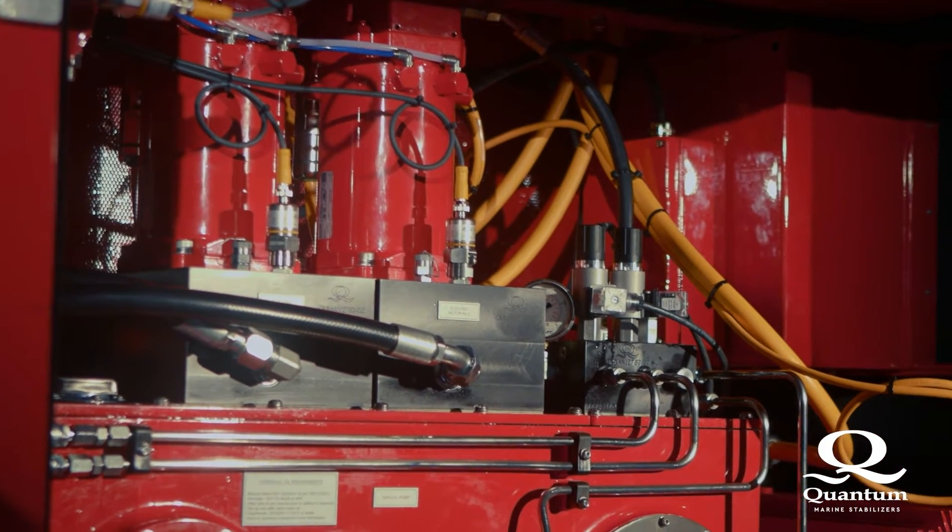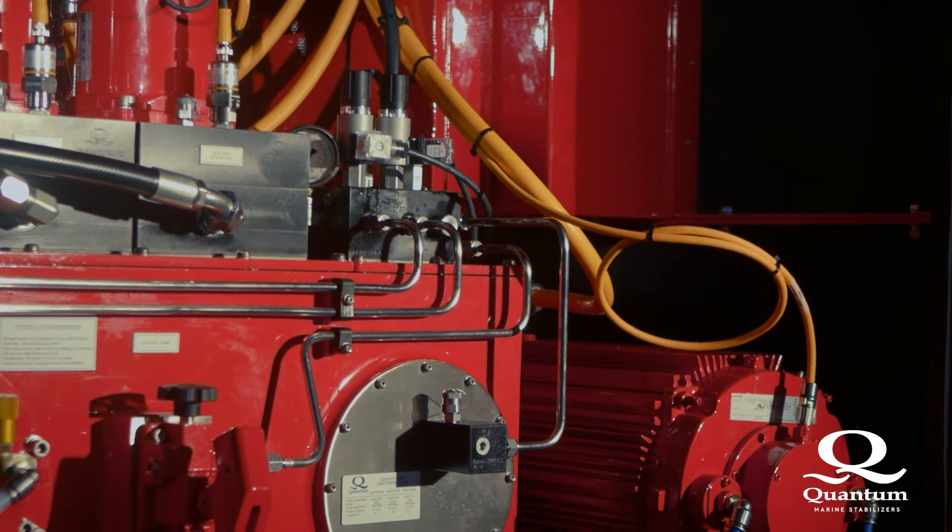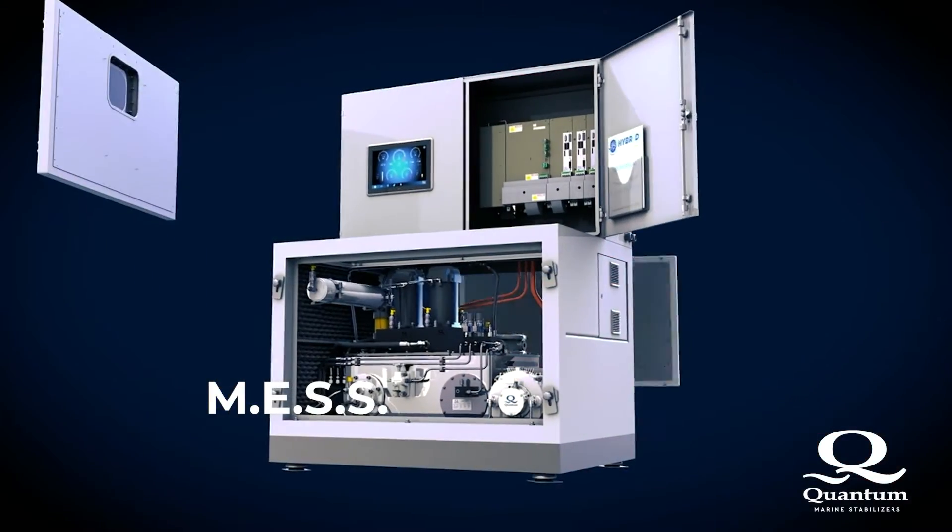We're able to reduce the power because we're using the efficiencies, and only the efficiencies, attributed to a hydraulic system. We're also using the efficiencies of permanent magnet servo-driven motors with all the appropriate drive technology.